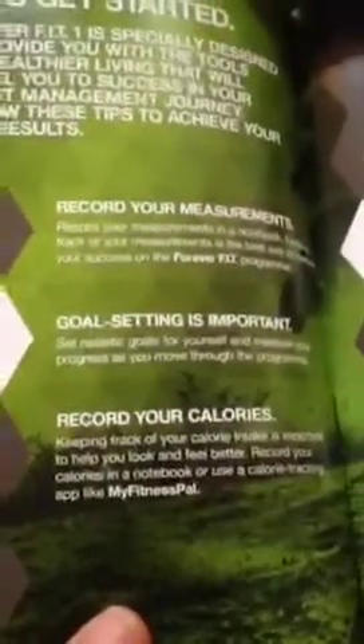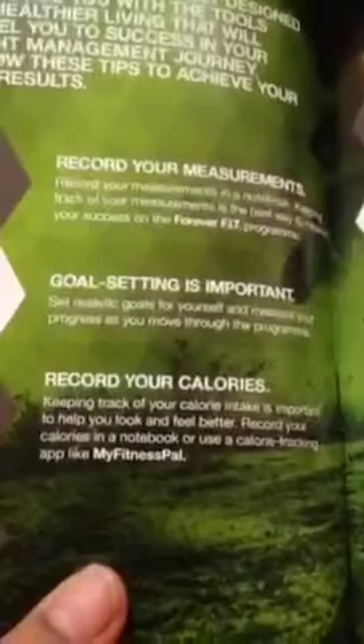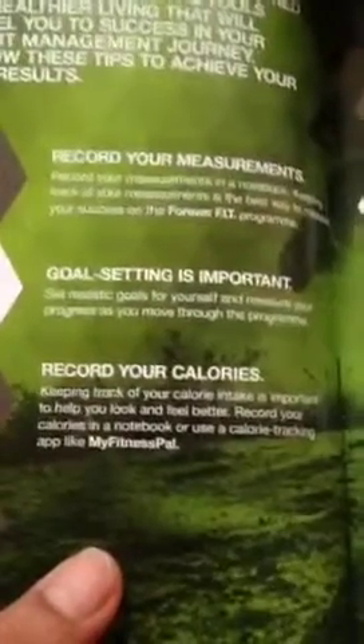With the Fit One you basically have to choose your goals — it's a good idea to have two or three goals for the month. Record and measure your measurements, and there's a tracker that you can use or you can use one from the internet.